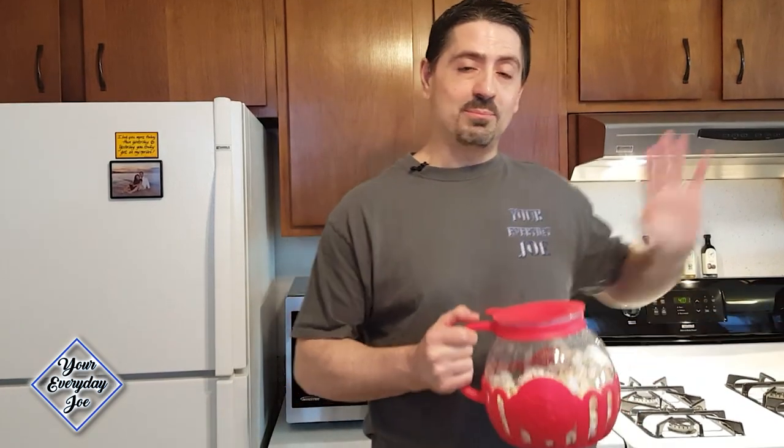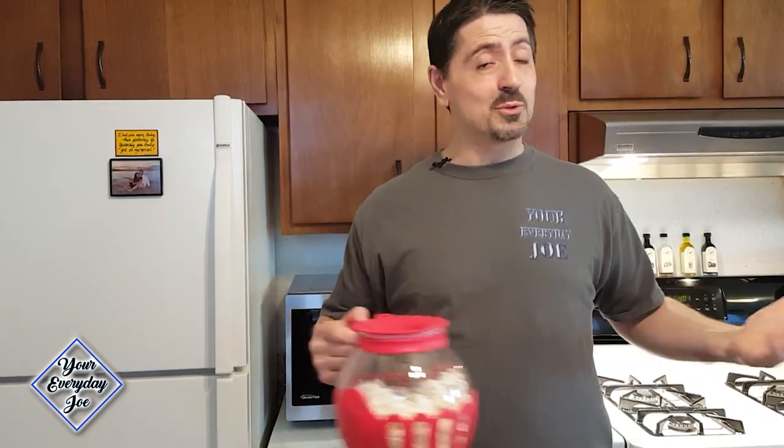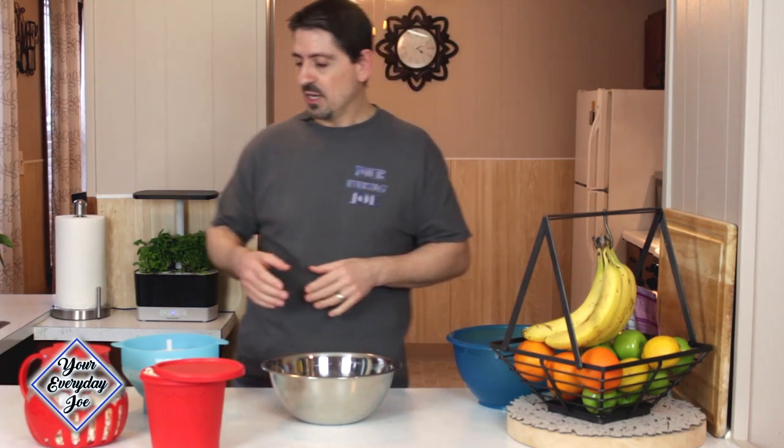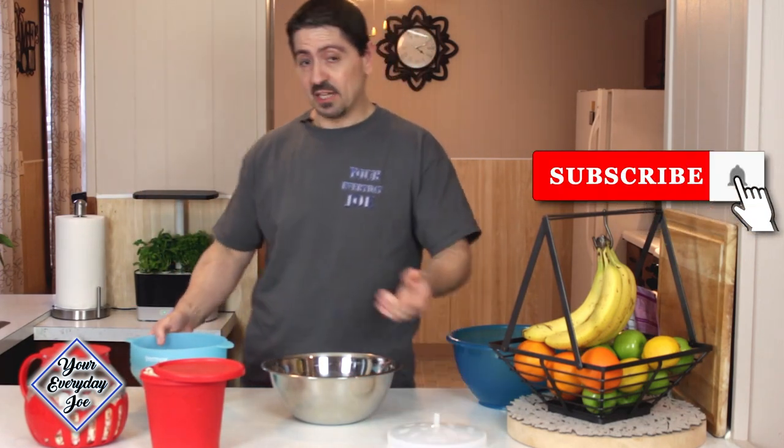Now we're going to take all three back to the counter, get them into a bowl, and see which one popped more. Now that we've seen how long it takes to pop, generally they're all in the same ballpark — give or take five or ten seconds — in a 1200-watt microwave oven. About a minute and 40 seconds on average; only one of them took the actual minute and 45. So they're pretty comparable.